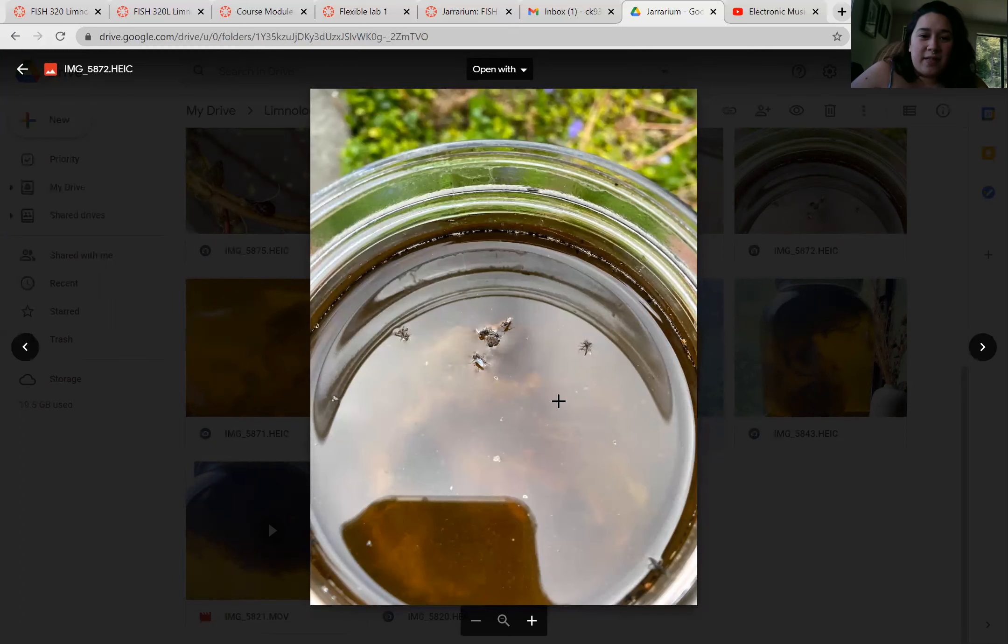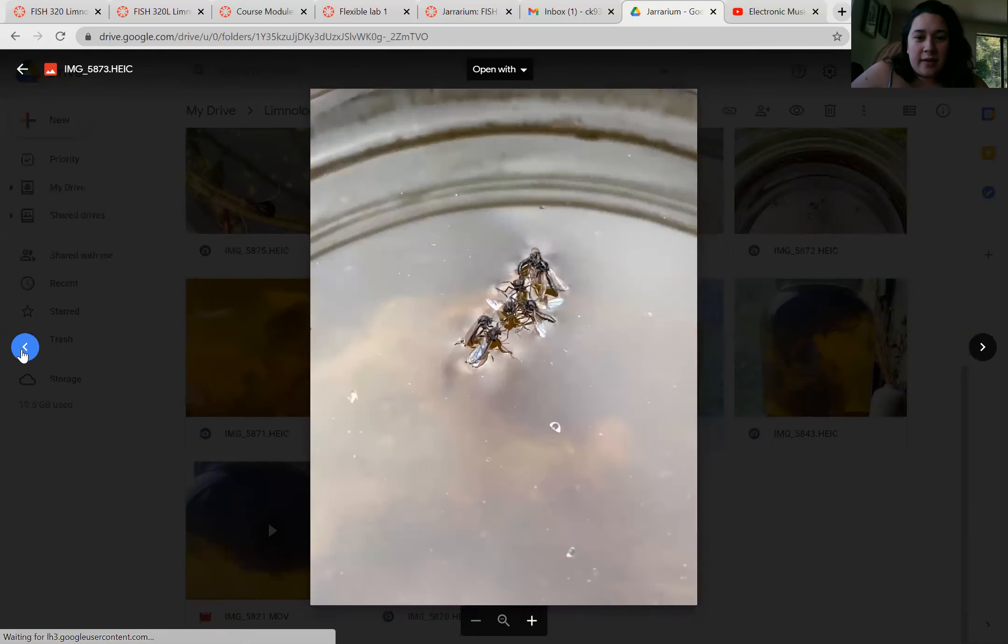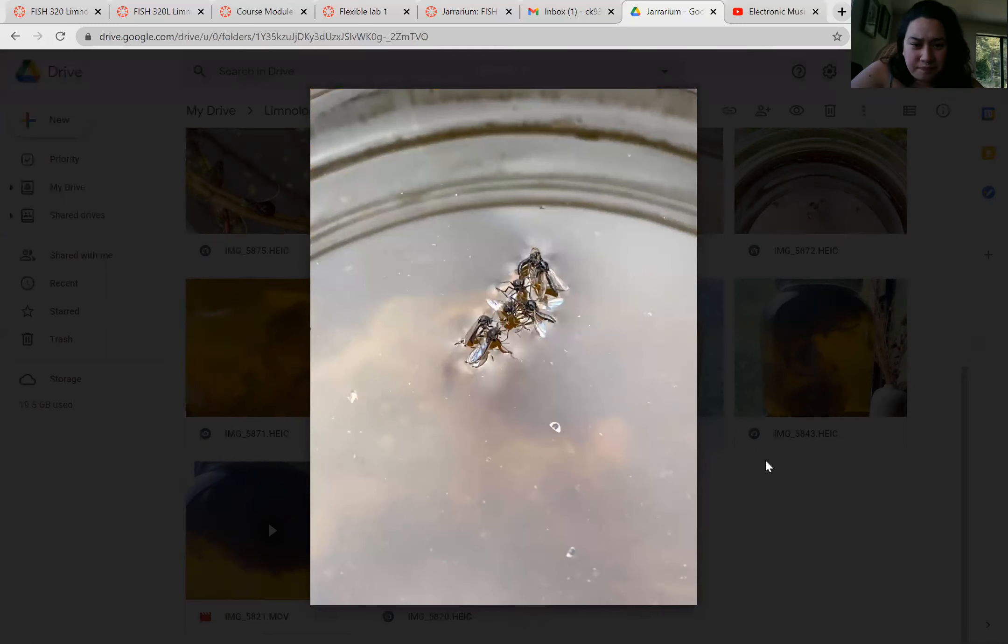When I opened the lid, I found these inside the jar, and the jar hadn't been opened since we first added all the nutrients to it. We found a bunch of these flies — looks like mating, maybe. I thought that was cool that they grew inside the jar and then made their way to the surface to fly away.